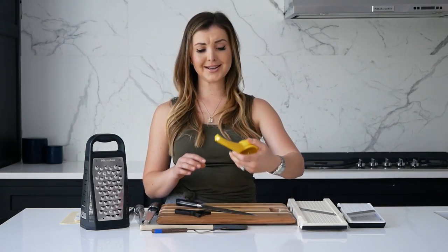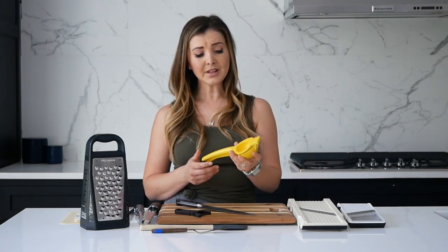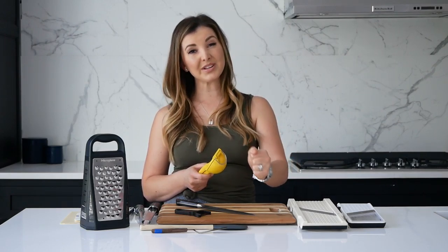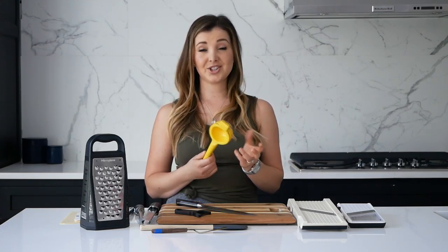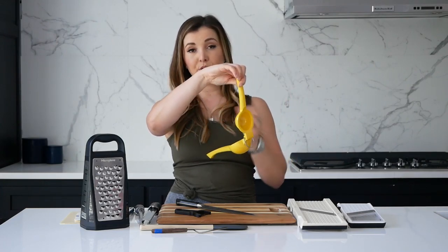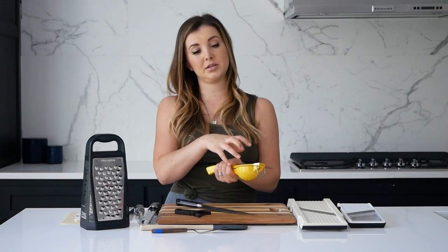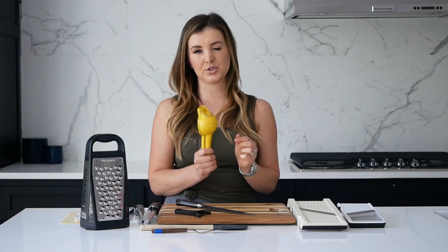My other go-to is just a citrus juicer. You don't need one of those big electric ones. Sometimes lemons or limes can be harder to squeeze and you're not really getting all the juice by hand, plus you have to filter seeds with your fingers. With this, you just slice the lemon or lime in half, put it in face down, squeeze, and it keeps the seeds while getting all the juice. The handle applies a little more pressure and really maxes out what you get. These are hand-washed as well.